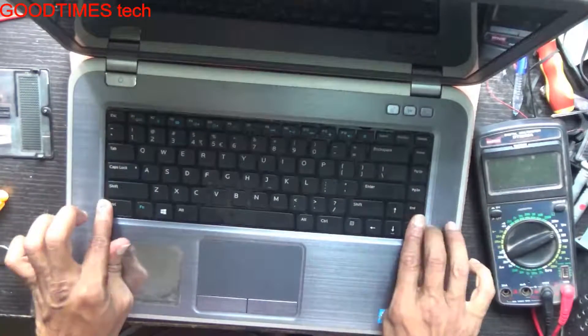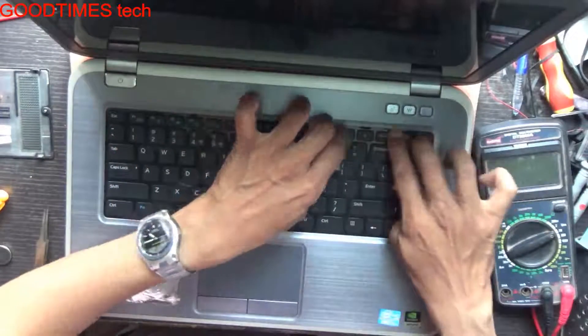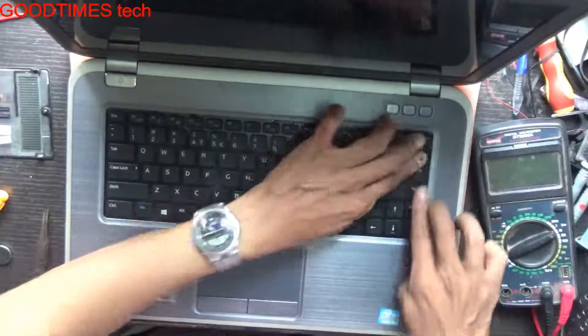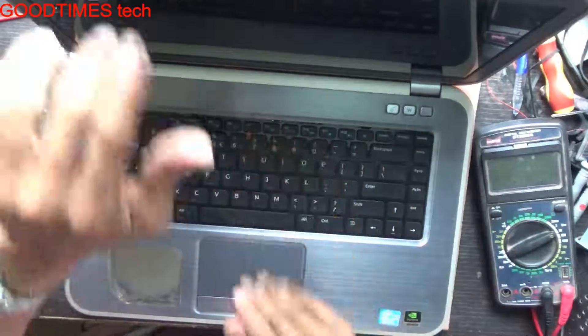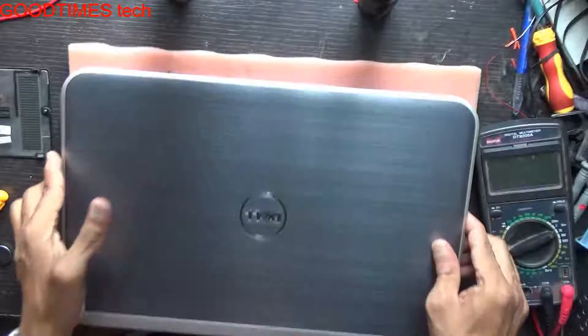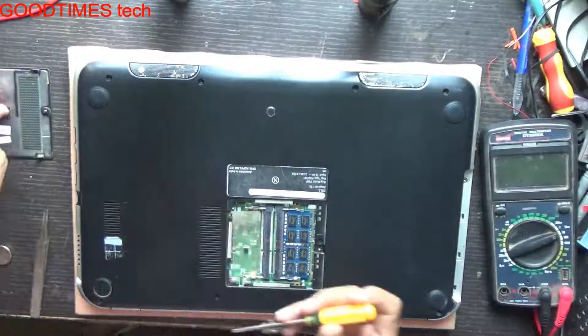Press the keyboard on all three sides. Lock it in place. Turn it over and fasten the screws to complete the reassembly.